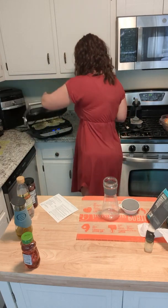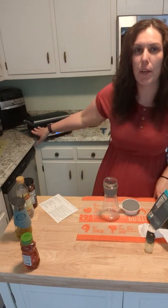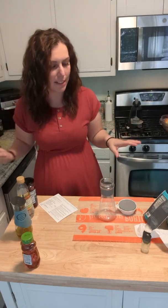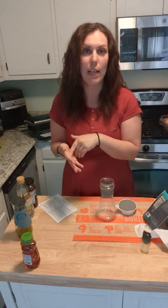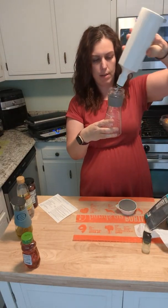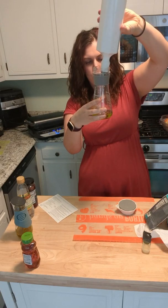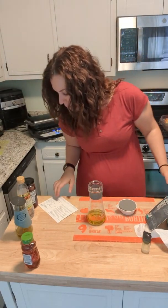It says 'add,' so I push it and now it counts down for five minutes — pretty cool. You can even cook outside with this if you wanted to. A friend of mine has her kitchen under construction but she has all the Pampered Chef power tools, so she's completely set — you really don't even need a kitchen. Now let's make the dressing: we need a quarter cup of olive oil. The bottle has measuring marks so you don't need a separate measuring cup.